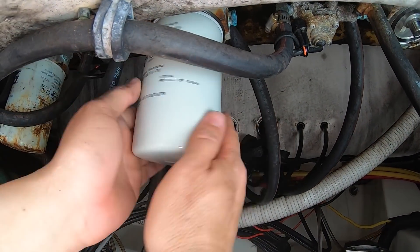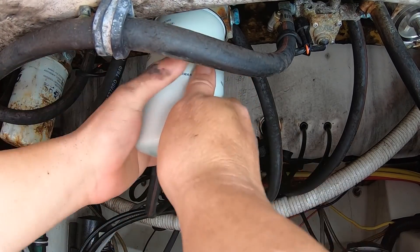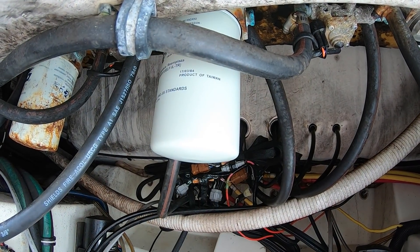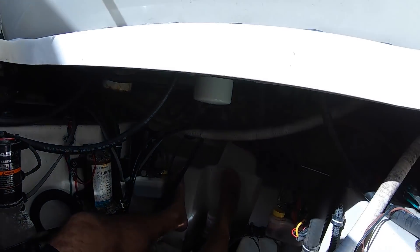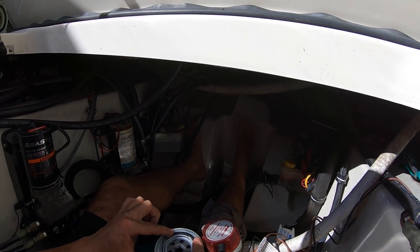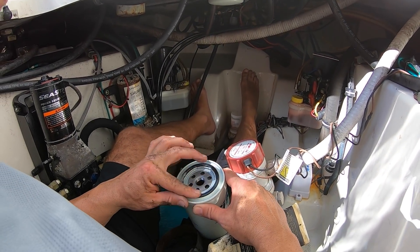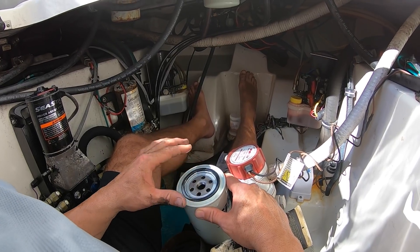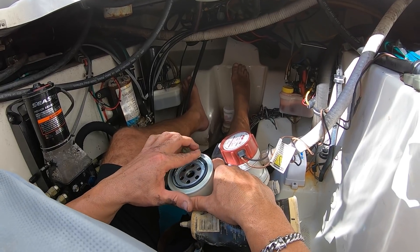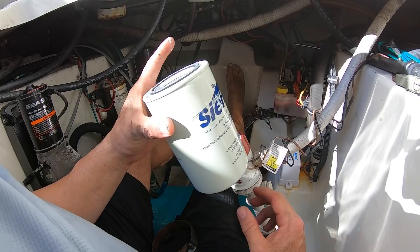Put it back in and just hand tighten it — that's it. You don't need more than hand tight. Next filter — and more grease on this one. You can use grease or oil, just don't put a lot because it might get into the filter itself — just put it on the rubber seal. Now let's go to the second filter.